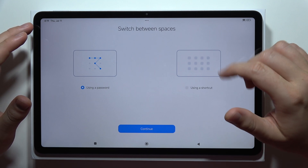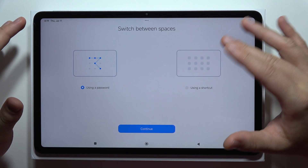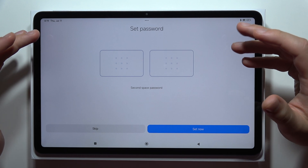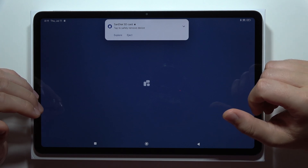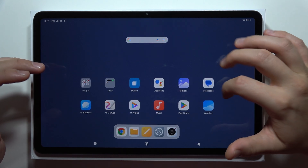Click Continue. You can switch between spaces by using a password or a shortcut — in my case I'm going to use the shortcut. Click Continue and now we can set a password for the second space, but I'm not going to do this; I just want to use it without a password.